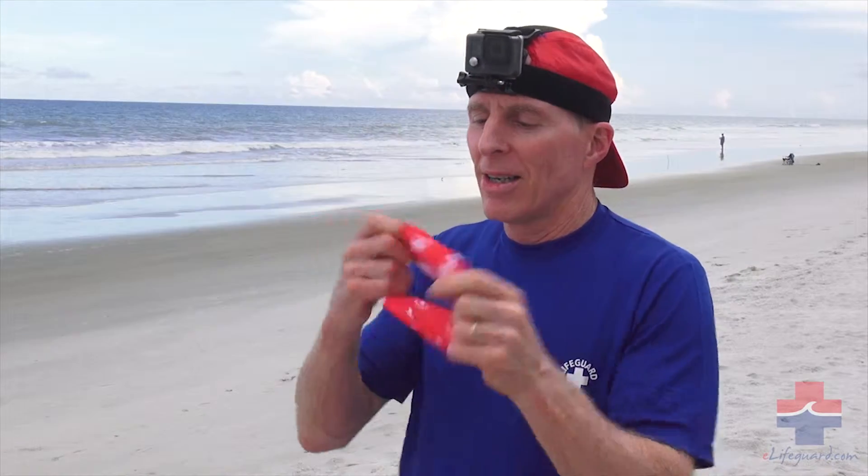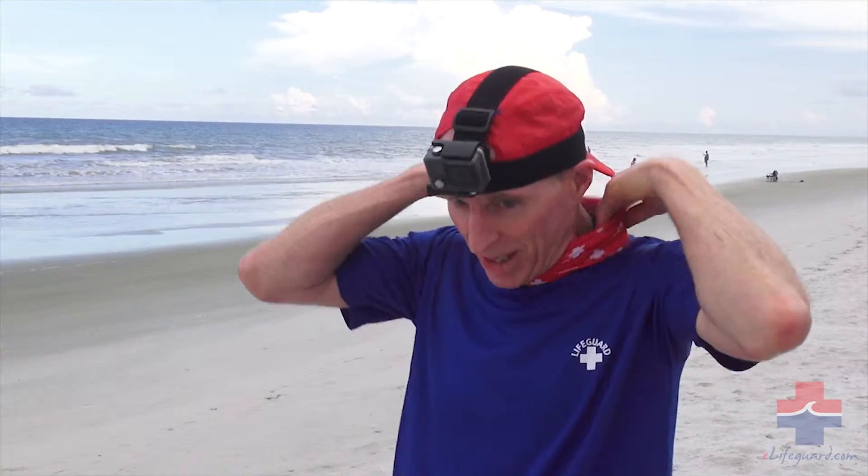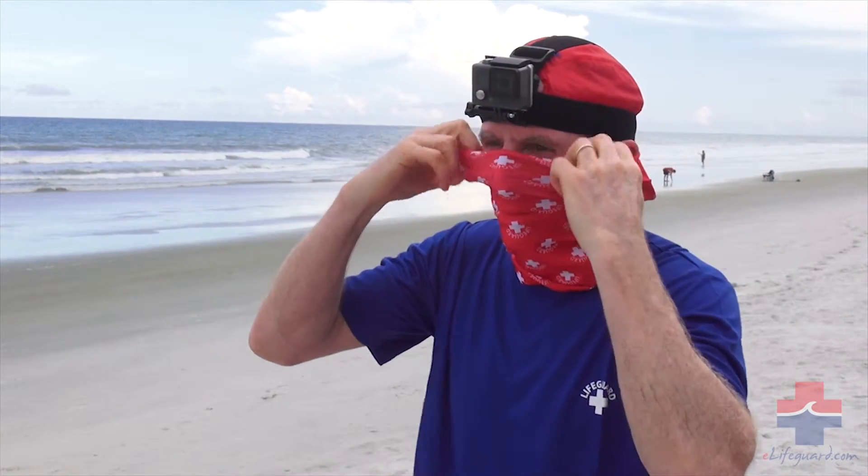This is the new eLifeguard bandana. It's actually a closed band — it goes right on just like that. As you can see, I'm gonna GoPro film today. This can come up to guard and protect your face, and that's how I'm gonna wear it.